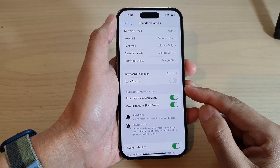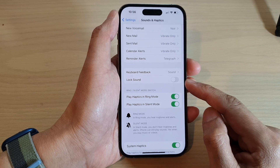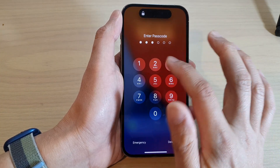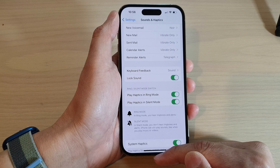In this video we're going to take a look at how you can turn on or turn off the lock sound when you lock the screen. First, let's go back to the home screen by swiping up at the bottom of the screen.